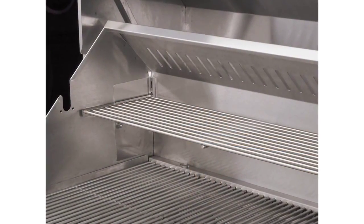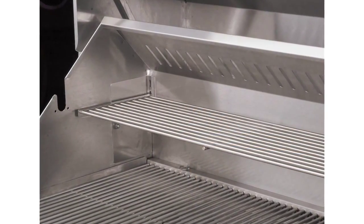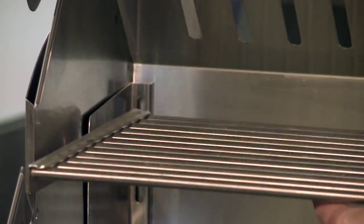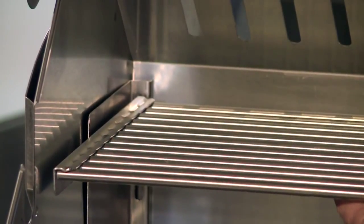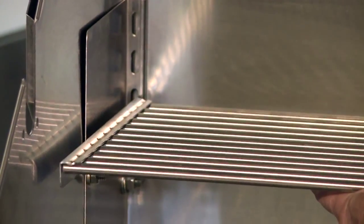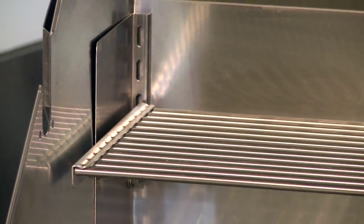One of our best selling options are our removable bun racks. They're removable and they're adjustable. We can set it at a high level, or we can set it down to the low level, or there's also a medium level.